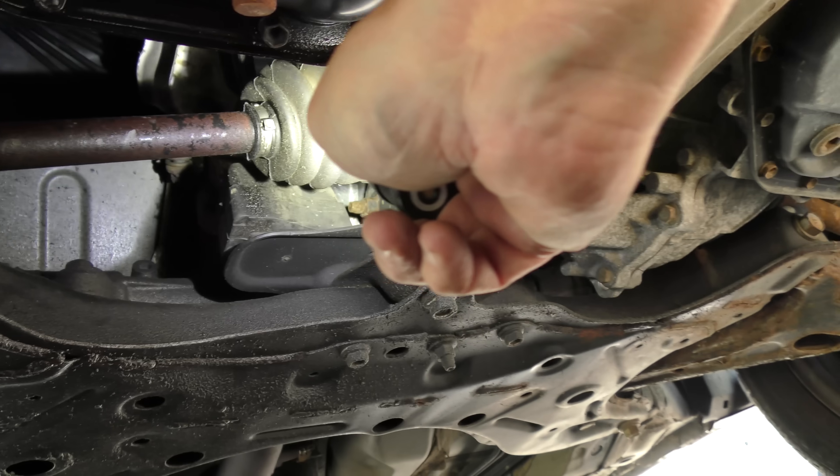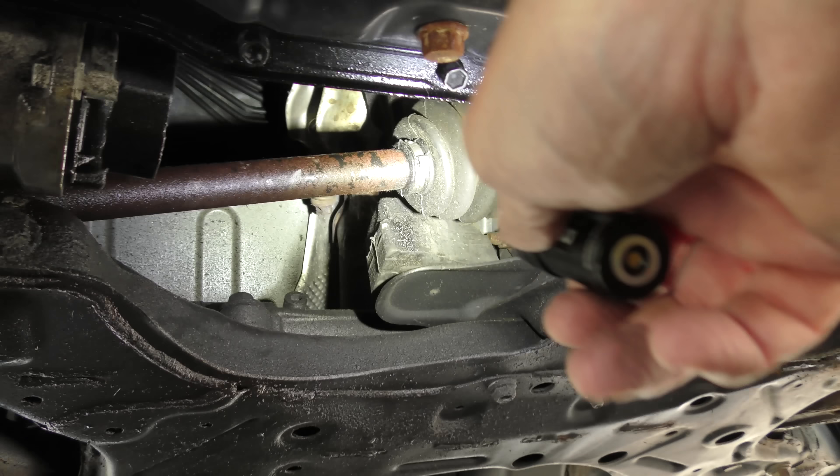Now we'll go to the other side and check that one out. That boot's clean. As we look inside, that boot's clean too. So there's nothing wrong with the axle.